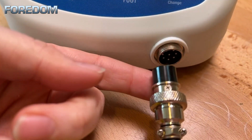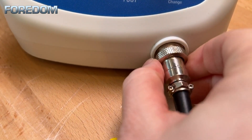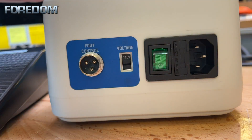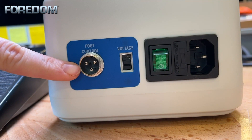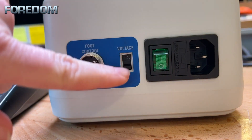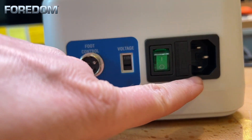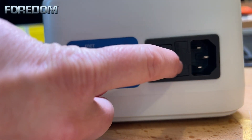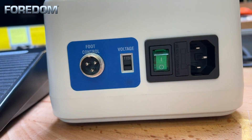To get started we need to plug in the hand piece. We're going to align the notch with the top of the port, push it in, and screw the collar to secure the hand piece cord. Here on the back of the piece I want to point out a couple of different things. We have where we're going to hook the foot control up. You also have where you can change and set the voltage. We also have the port here where we're going to be plugging in, and just to the side of this is where the fuse is housed, and there is actually an additional fuse in there should you blow that fuse.